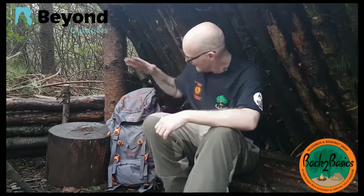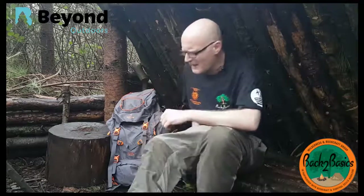Hello and welcome to this video today on Back to Basics. As you may have noticed over the last couple of weeks, a few companies have come on board. There's a company that's come on board called Beyond Outdoors, and this is their rucksack here. They've kindly sent us a few bits of their gear to have a review of, test, and tell them what we think about it.